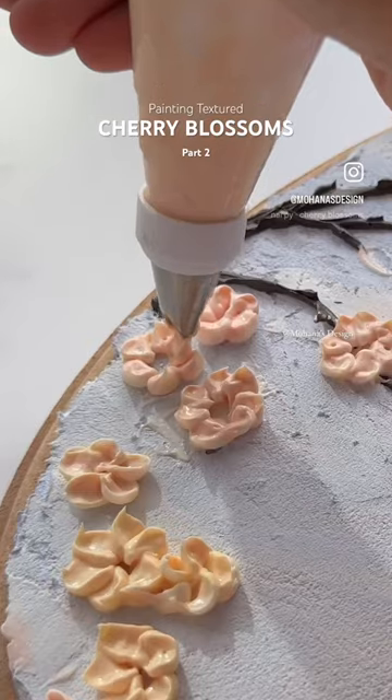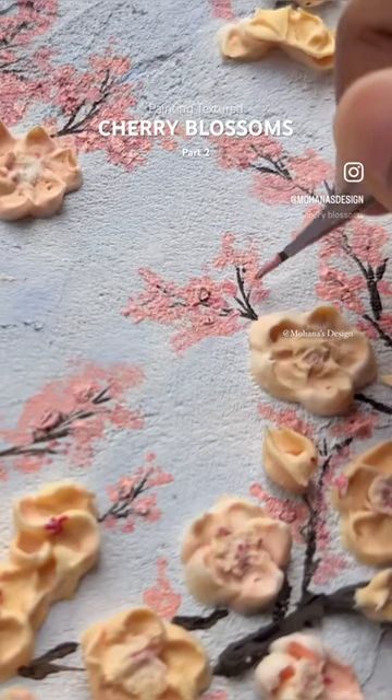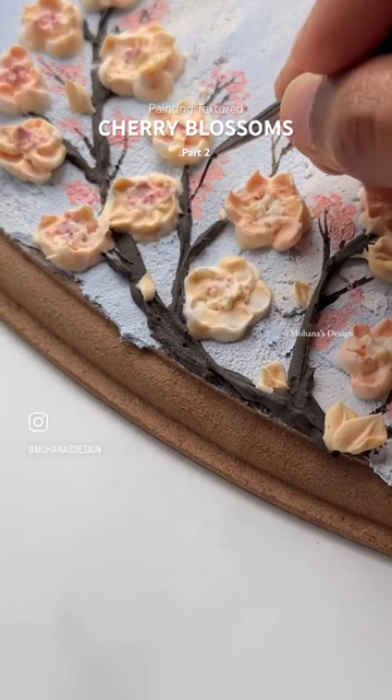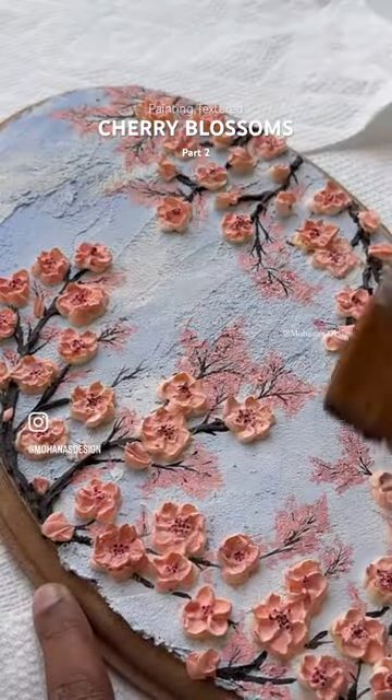Welcome to day 2, where I'll be detailing these textured cherry blossoms. I begin by detailing the middle section of the flowers, then added some more cherry blossoms in the background. I continue to detail the branches and let them dry. The last step was to varnish this art piece.